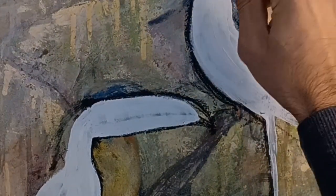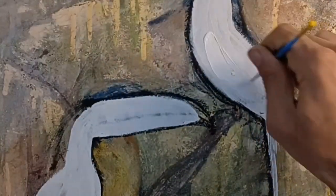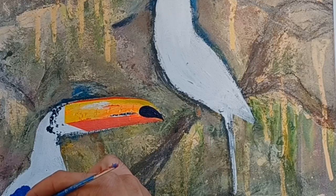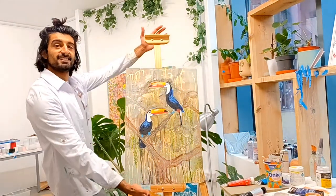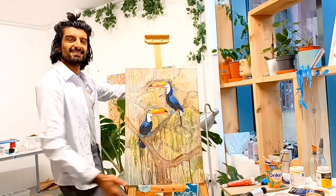To start the painting I'll always do a base layer of white on top of the canvas, which I've already pre-prepared. In this case I had a canvas that had some real thick jungle vibes going on, so I really thought the two could sort of work on top of this.